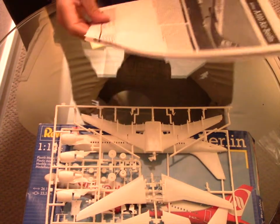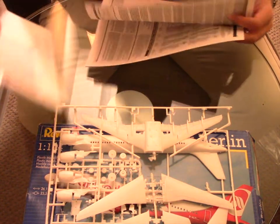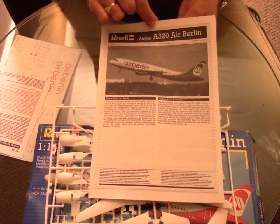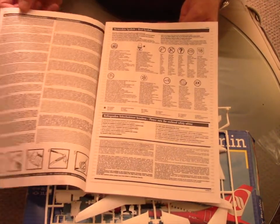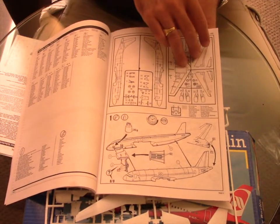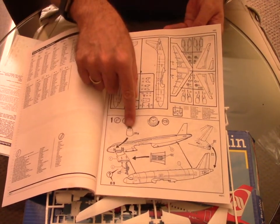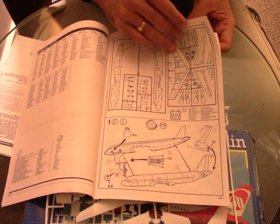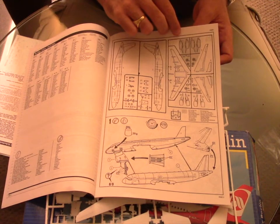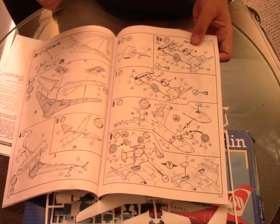Now let's move on to the instruction sheet, which is pretty well detailed. We have a picture of the model, lots of descriptions, all the information about the kit, and it explains that you need to load 20 grams of ballast at the front of the plane if you don't want it to sit on its tail. That's why you see me always putting a lot of putty up front.